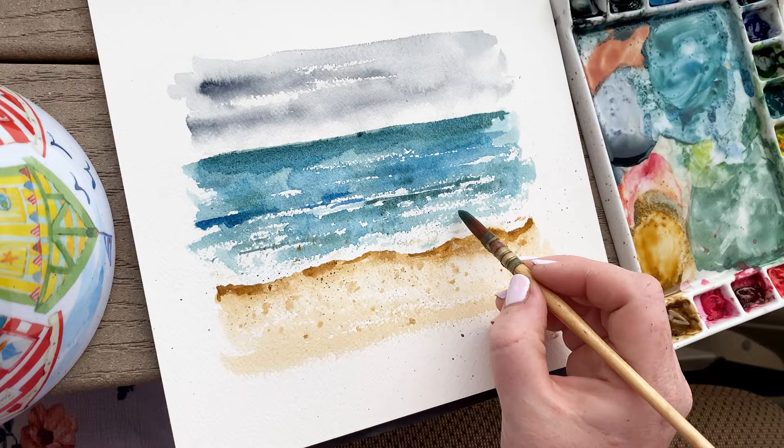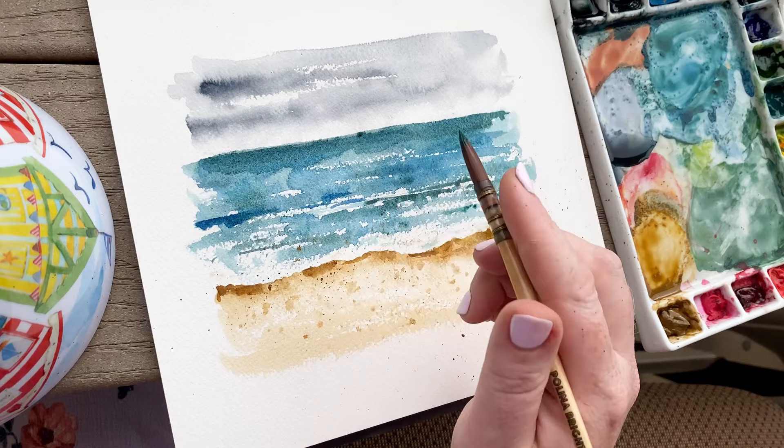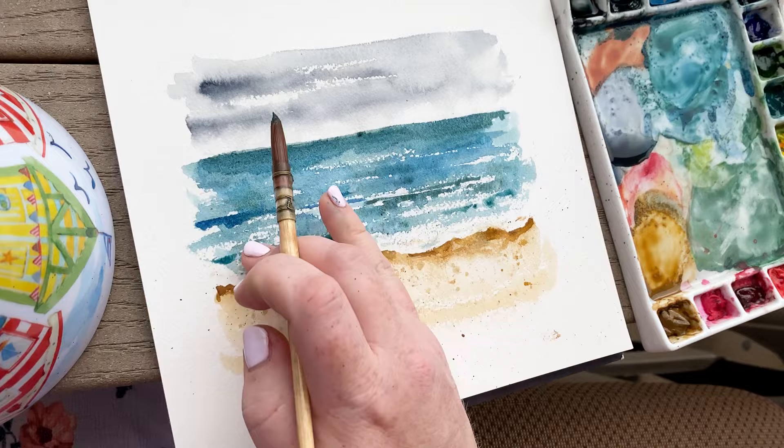I'm adding a highly concentrated pigment of blue just under some of the foamy areas. This is going to make the foamy areas more significant and look even more highlighted because we're adding some shadow underneath them.